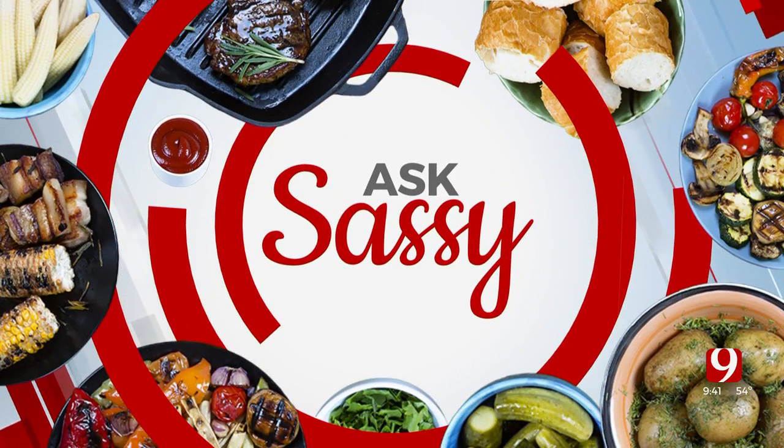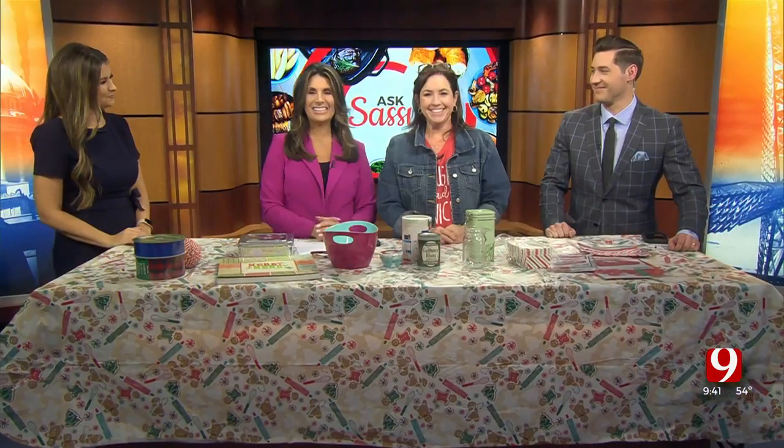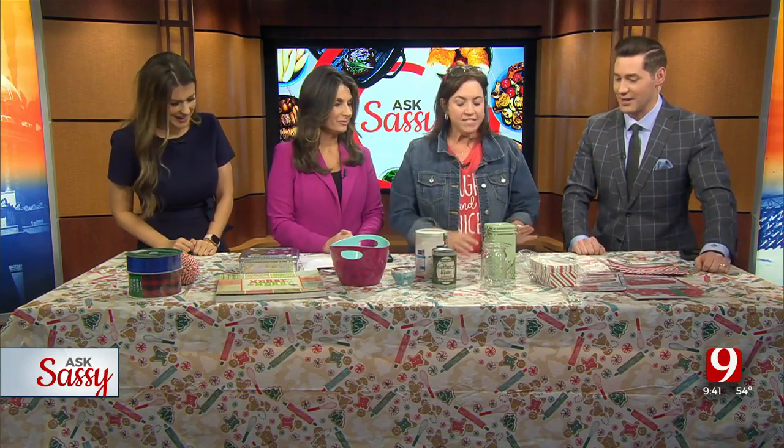Welcome back to News 9. We love Thursdays because guess who's in the house? Sassy Mama. We have a lot to talk about today, especially this time of year. Today she's going to show us good packaging ideas — a package that Lacey's got to be in here. Yes, it's going to be all from the kitchen. This is all good ways to wrap things from the kitchen this holiday season.